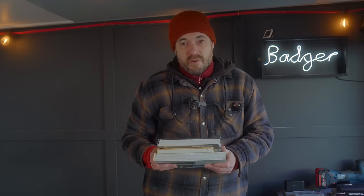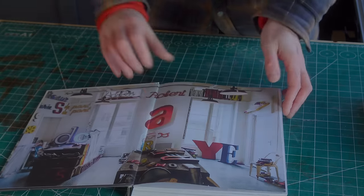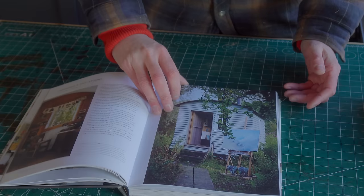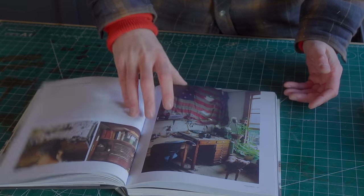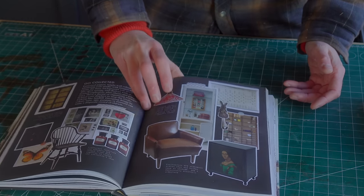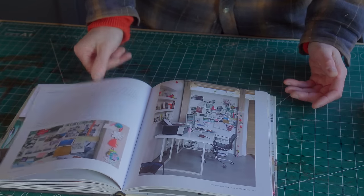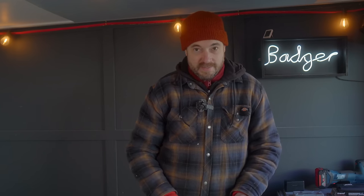Next we've got some books — a couple of good coffee table books and then something a bit more for reference. The first is called Studio. It's showing people's workspaces and I love having a good nose around people's workspaces. I love a good YouTube workshop tour and I'll be doing one soon. You always get inspiration from looking at other people's workspaces.